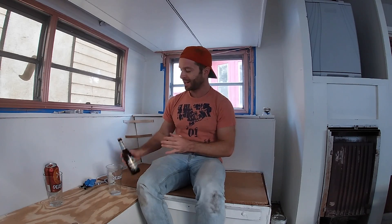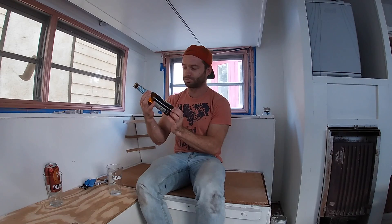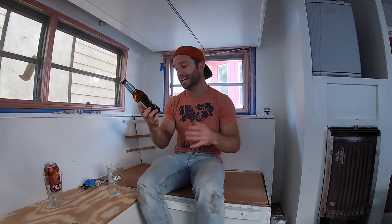We got another Oktoberfest beer review, and this time around we got a classic one I did last year but just had to do again — it is the Weihenstephaner Festbier. Weihenstephaner for me is one of the greatest breweries anywhere. Everything I have from them is amazing. Their cloudy wheat beer might be the best wheat beer anywhere in the world, but that's beside the point. This is one of their Oktoberfest beers — I believe it is the Oktoberfest beer; I don't think they have others.